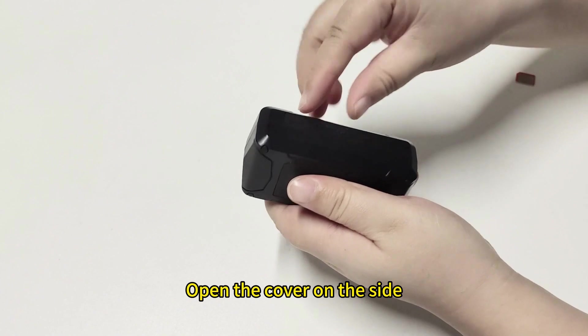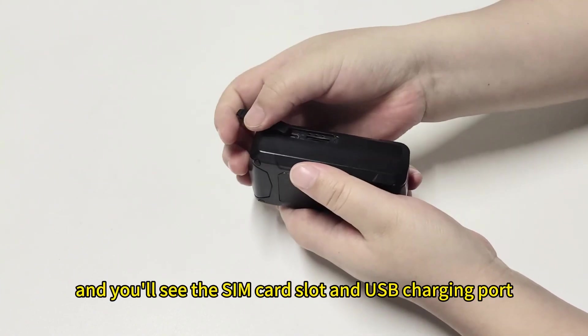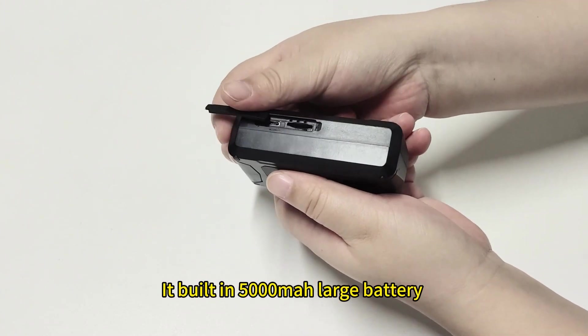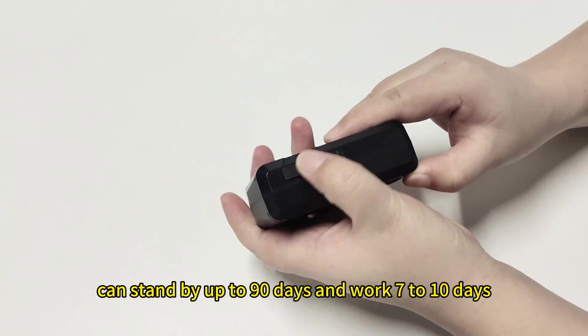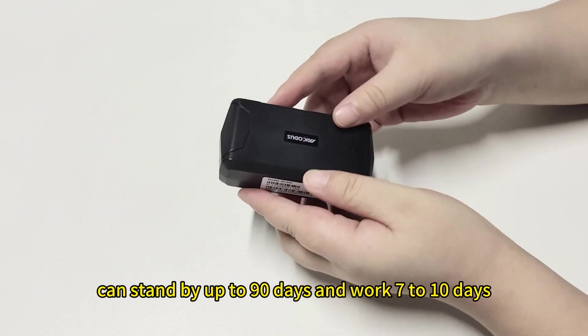Open the cover on the side and you will see the SIM card slot and USB charging port. Its built-in 5000mAh battery can stand by up to 90 days and work 7 to 10 days.